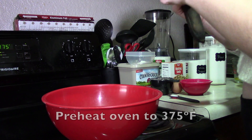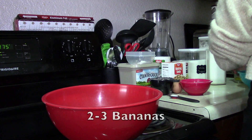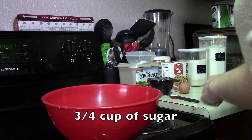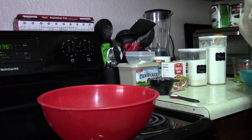You'll start out by preheating your oven to 375 degrees. Then you'll want to peel and dump two to three bananas in a bowl — I used two this time because it's all I had on hand. I like to make sure they're all black or at least close to it, because the darker they are, the sweeter the bread turns out.